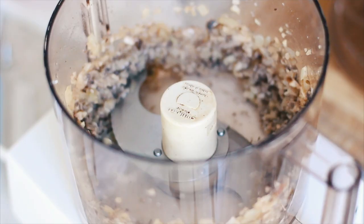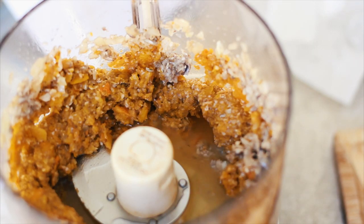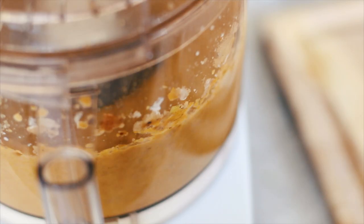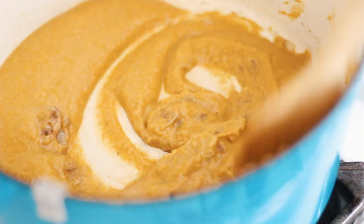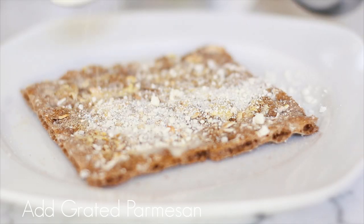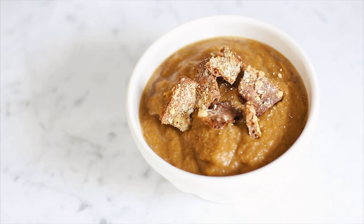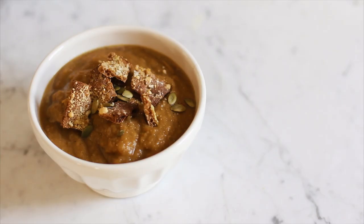Once everything cooks down and is soft, turn the heat off, remove about three-fourths of your mixture, and blend it in a food processor with the butternut squash and four ounces of chicken stock. Add about 30 grams of half-and-half cream and four ounces of chicken broth and continue blending until creamy. Return to the Dutch oven and simmer on low. Toast two Vassa crackers sprayed with butter spray and garlic powder for about five minutes, crumble on top of the soup, and sprinkle with pumpkin seeds.